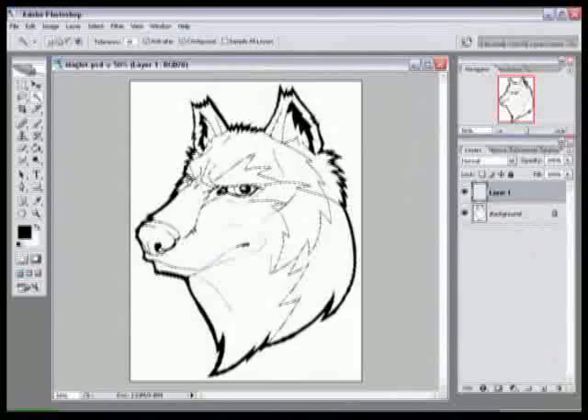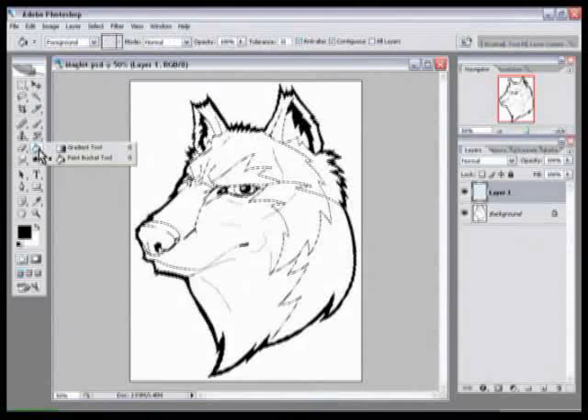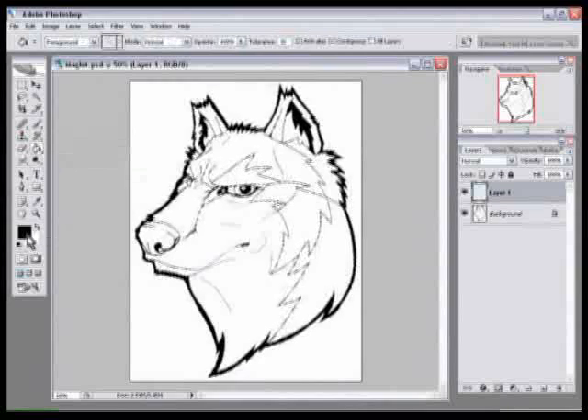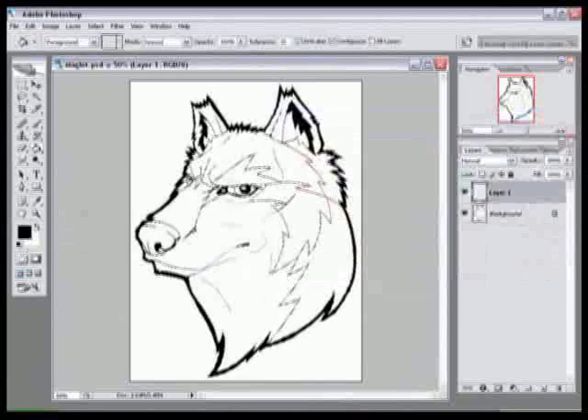Now that the lines are selected, click your paint bucket tool, which is right here. You can press G on your keyboard to select it. If it's not available, you might have the gradient tool — just click and hold the mouse button and it brings out a flyout menu with multiple options. All the tools pretty much have this; you'll see little black arrows in the lower right corner of the icon, meaning there are more options. Select your paint bucket tool, then select black from your foreground color — we're going with black because that's the color of the ink.